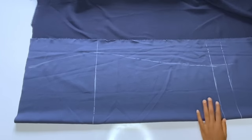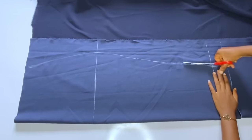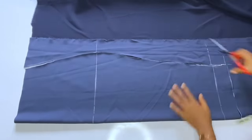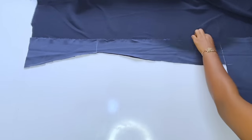After marking, I'll go ahead and cut. After cutting this front, I'll use it to cut out the back. The only difference between the front and back is that the back will have a zipper allowance. So after cutting the front, I'll use it to cut out the back of the skirt.